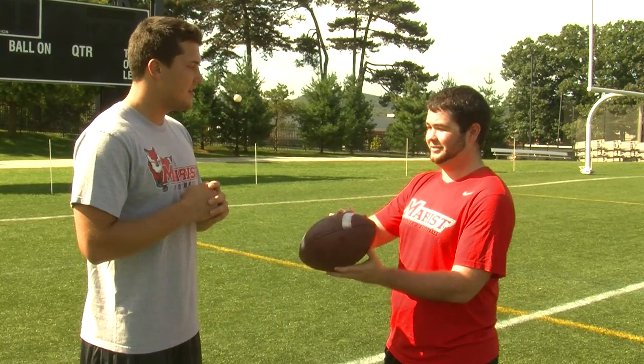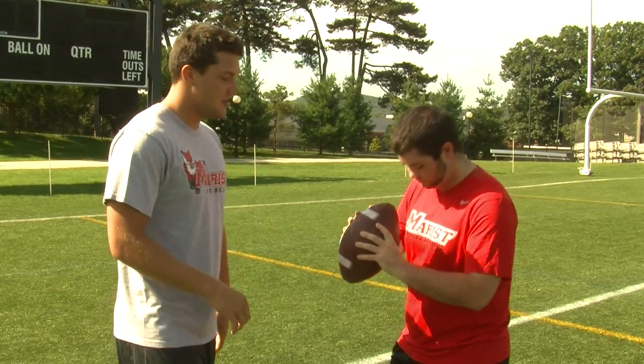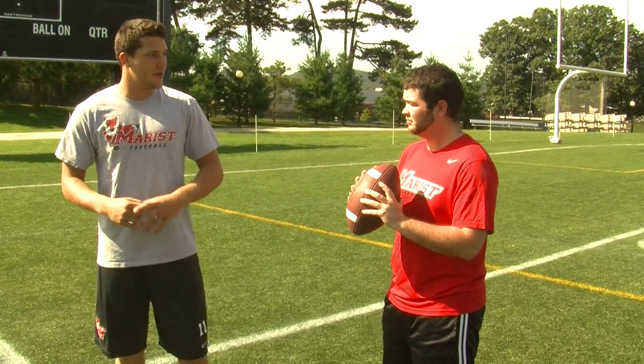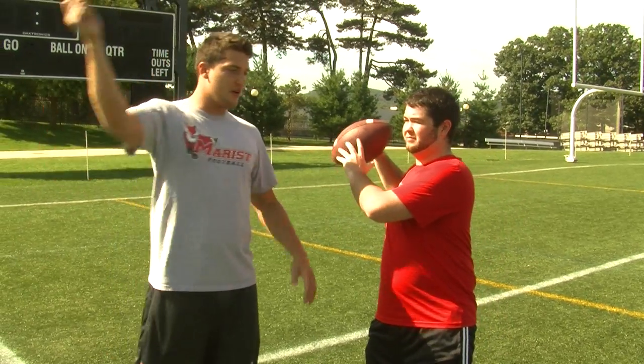The second thing you're going to do is hold the ball high and tight. The third big thing is your legs — it's not all upper body strength. You use a lot of your legs when you throw a football. You're going to transfer your weight from your back leg to your front leg, cock the ball back to your ear, and then let it rip.